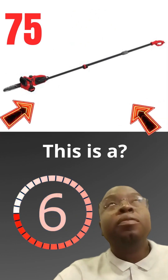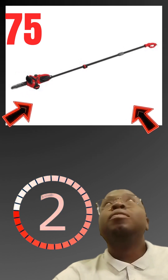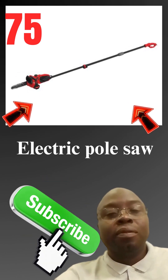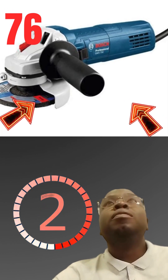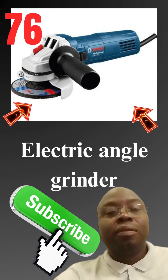This is a electric pole saw. This is a electric angle grinder. This is a electric screwdriver.